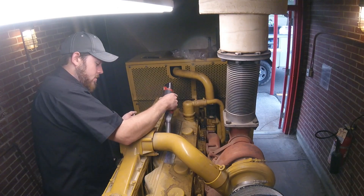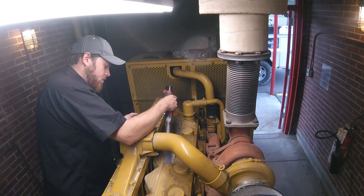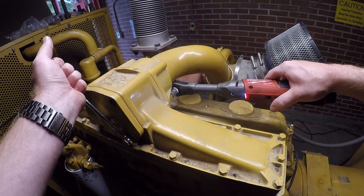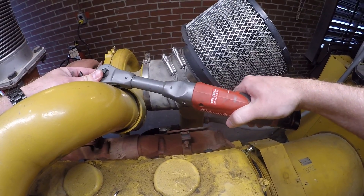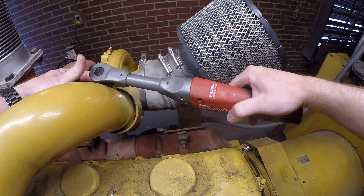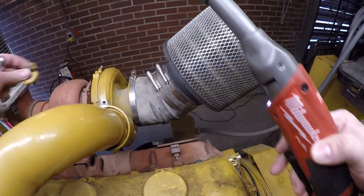Most of these head bolts you can pretty easily get to with everything together, but there's one that was under the intake pipe that we couldn't get to. Then there are four that are under the rocker assembly, and the rockers themselves are held down with three head bolts which are a little bit longer than the other head bolts.